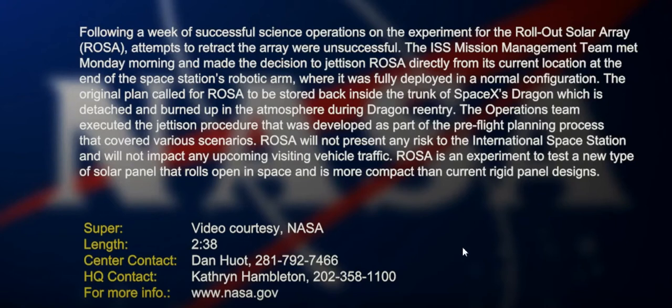the plan was to actually roll it back up again, stick it back in the DragonX supply and dump it. So what they've said here: following a week of successful science operations on the experiment for the rollout solar array, attempts to retract the array were unsuccessful.